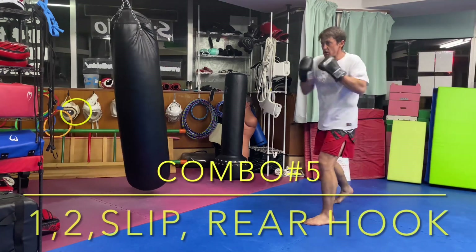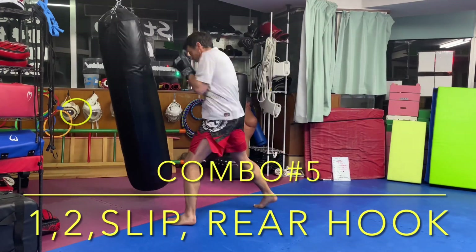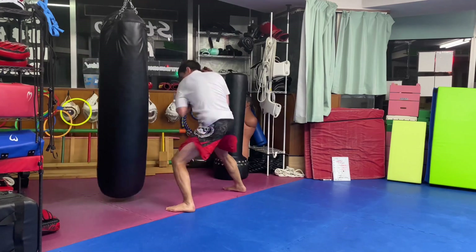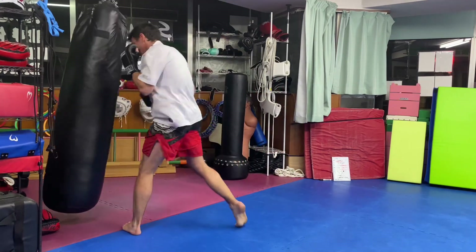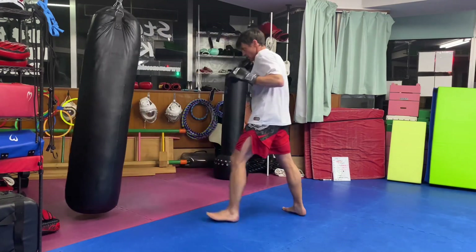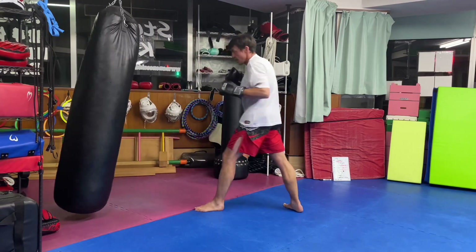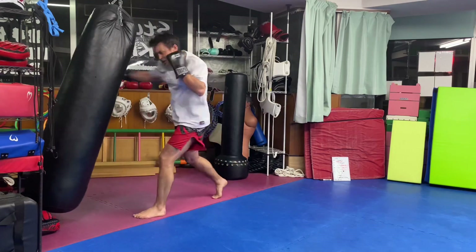Combination number five: one, two, slip, rear hand hook. The hook can be high or low — it's up to you. Usually I do this combination with a right uppercut to finish, but I find uppercuts a little bit tricky to fire on the bag, so I substitute a right hook instead.